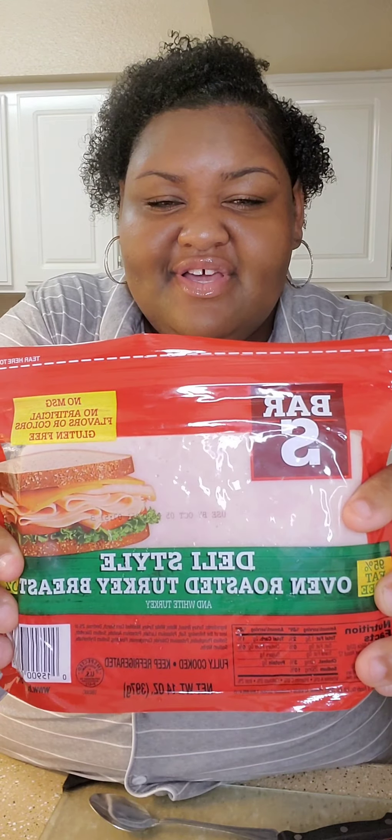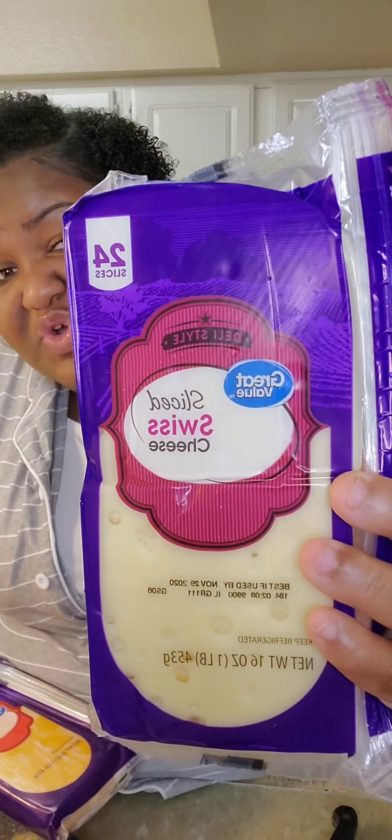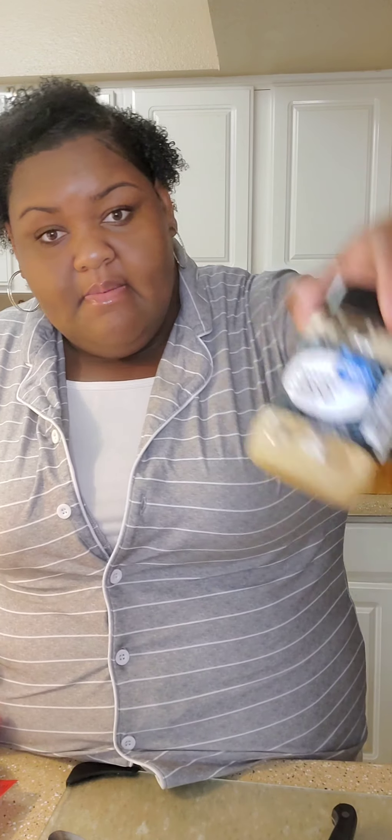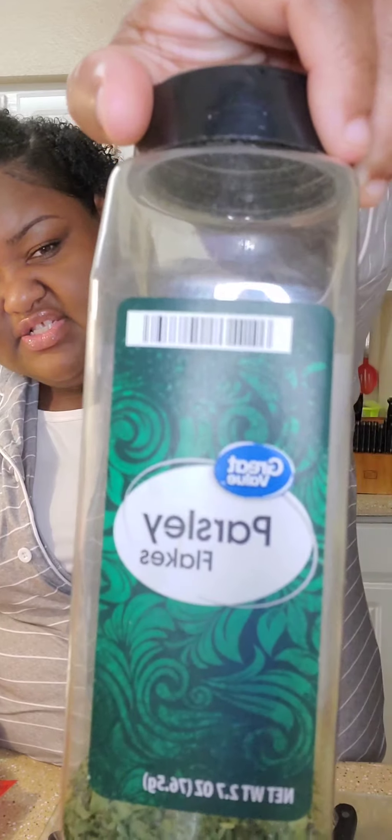Any ham you like, any meat you like — it don't matter what kind of meat. I got oven roasted turkey breast and deli style honey ham. I have two packs of rolls, this is a 12-pack, Sam's Choice Walmart version. I have Imperial butter, a bowl, my favorite bread knife, a spoon, sharp cheddar cheese, sliced cheese, minced garlic, Italian seasoning, parsley flakes, and ground black pepper. That's everything y'all need.